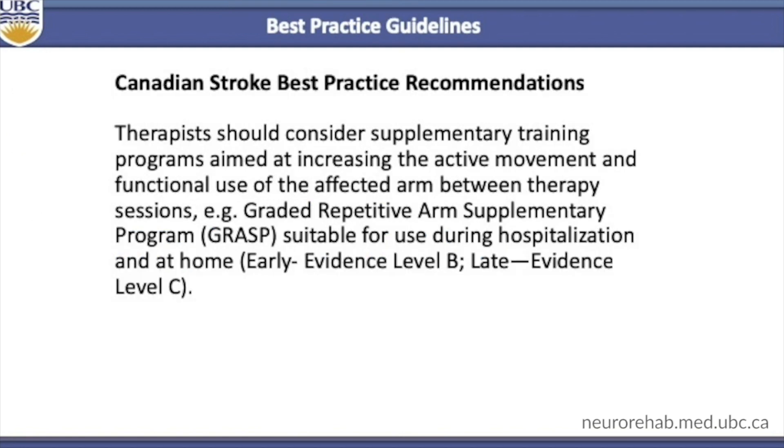As a result of this trial, the Canadian Stroke Best Practice Recommendations state that therapists should consider supplementary training programs aimed at increasing the active movement and functional use of the affected arm between therapy sessions, such as the GRAS program.